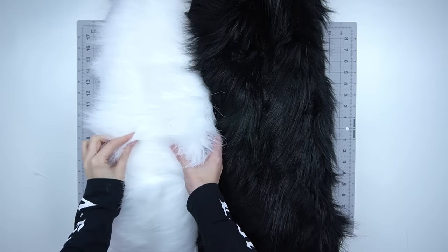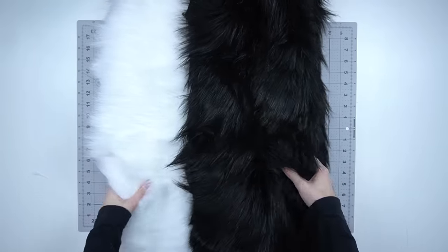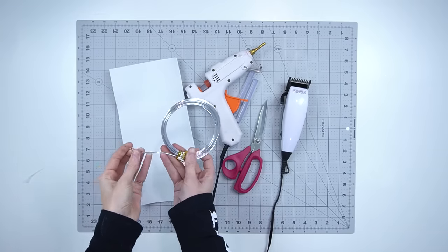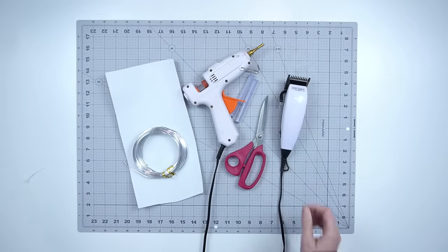To make these ears you will need faux fur in the color of your choice. I'm using black fur for the back of my ears and white for the front. You will also need 2 millimeter EVA foam, 12 gauge aluminum wire, a hot glue gun, scissors, and an electric shaver for the construction.